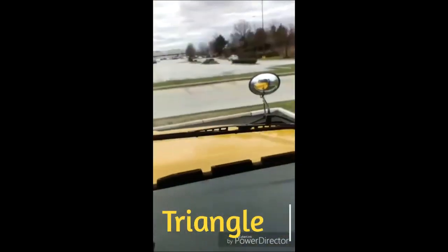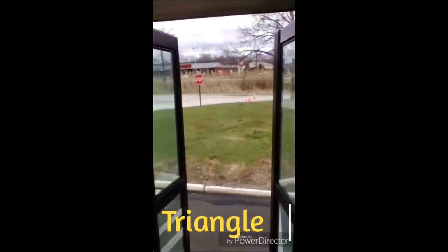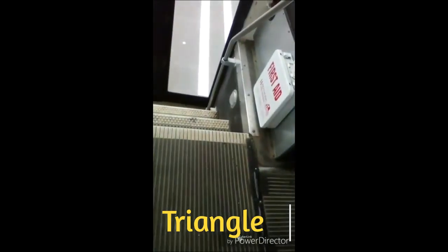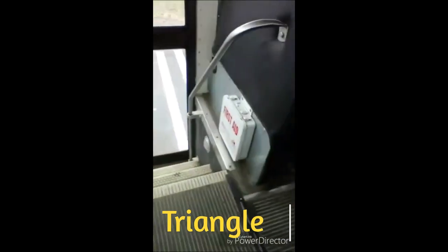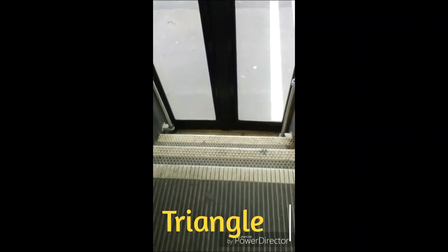My student crossing arm is operating properly. My service door operates properly from the inside, closing securely. My step well light is clean with no breaks, functional, and proper color. My handrails are secure. My stairwell is clear. My stairwell treads are not loose or excessively worn.